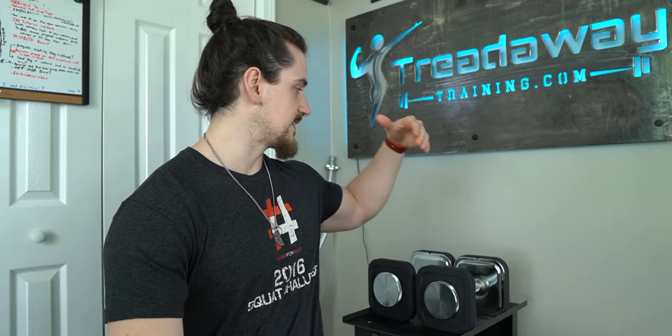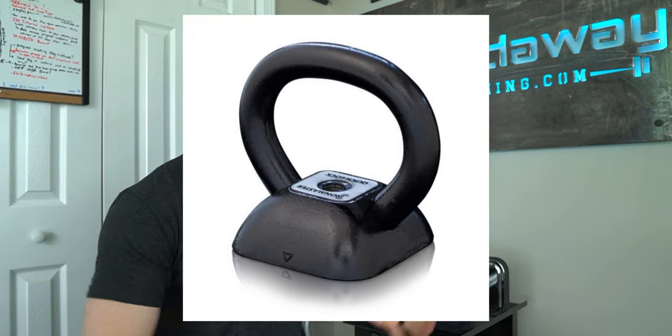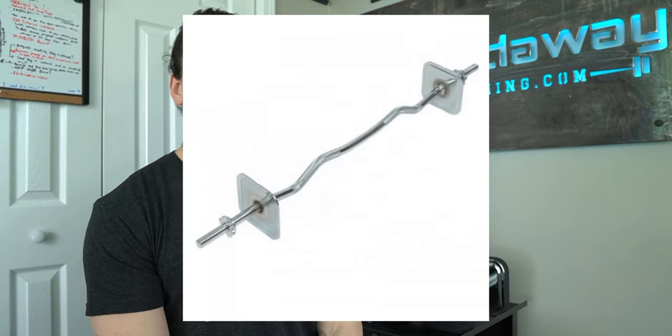There's even more expandability beyond just adding weight — you can add variety too. You can get their kettlebell handle, which uses the same weights you already have. You just screw it down and lock it on just like the dumbbell handles, giving you an adjustable kettlebell as heavy as you want. Or you could get their easy bar attachment or their straight bar attachment. There's a lot of expandability available with this system.